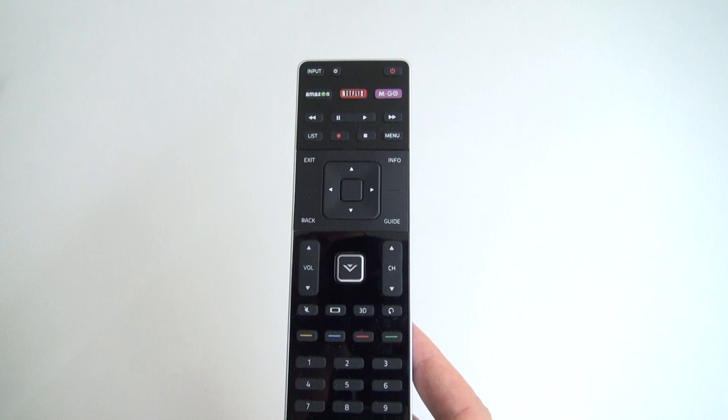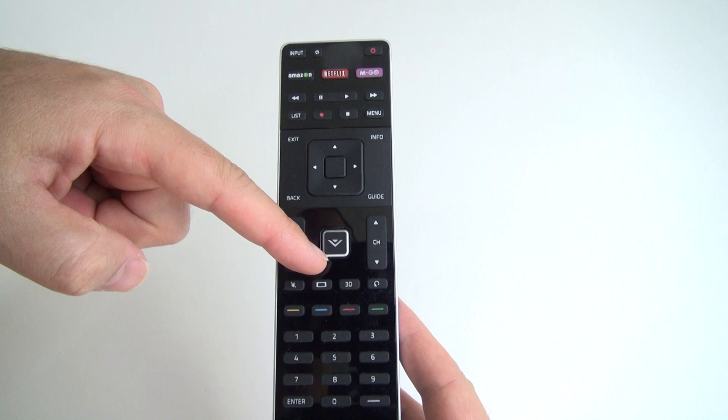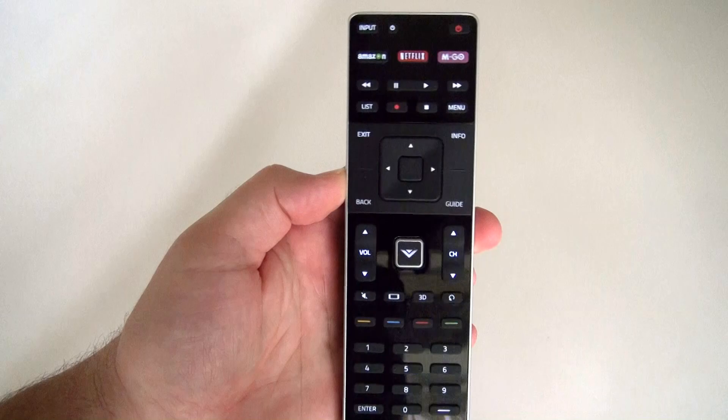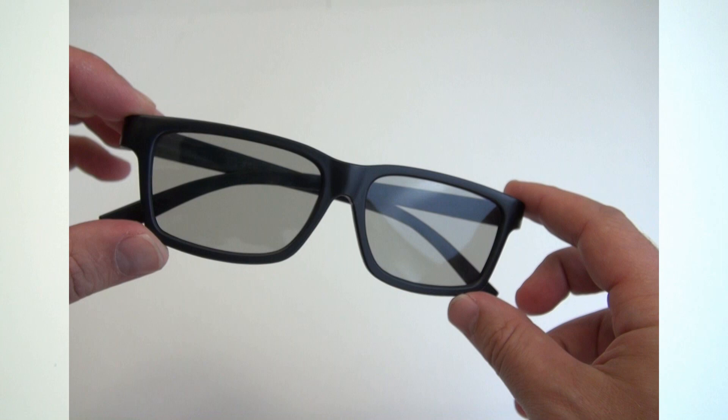First up, let's take a look at the remote. You've got your app shortcut buttons at the top, media playback controls, and a multi-directional pad which you'll use a lot on this TV. Over here this brings up your apps, volume up, volume down, some screen setting controls, and your keypad. Here's a cool feature: it lights up when you push any of the buttons so you can see it at night.